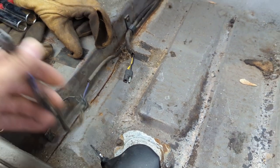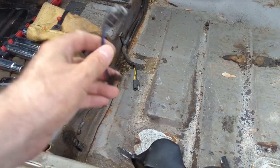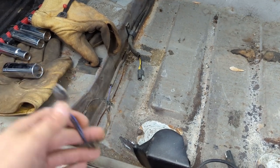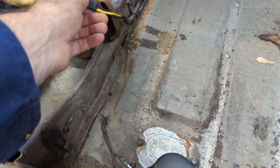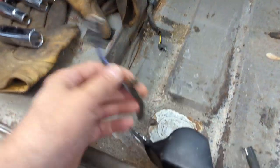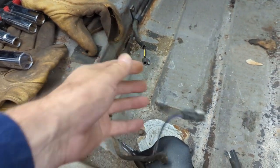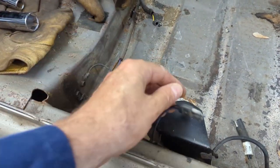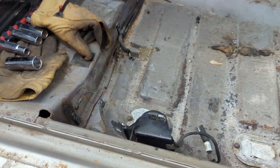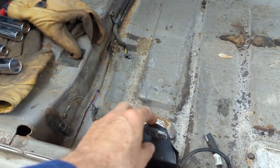The seat belts need a three-quarter socket or a wrench, whatever you can get on them. Watch your back lifting them out — you're lifting in an awkward position. The driver's seat has the power seat cable and also the cable for the seat belts. Either way, you have to remember to make a slit in the carpet for those to come up through.